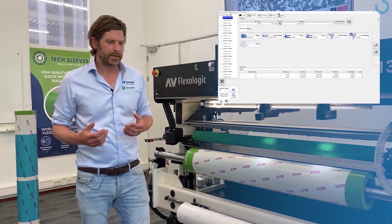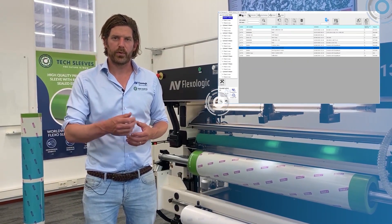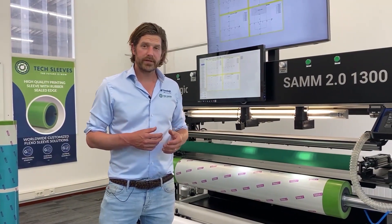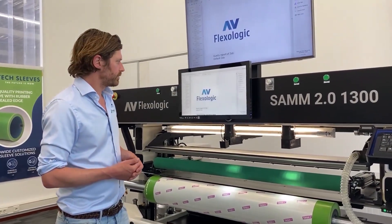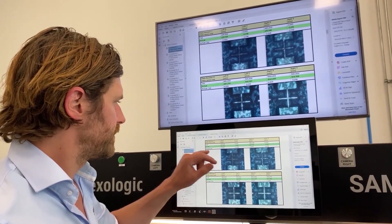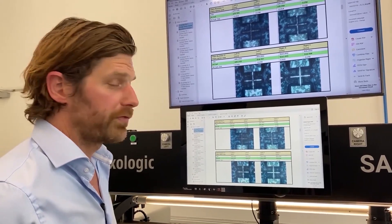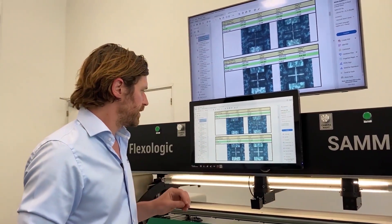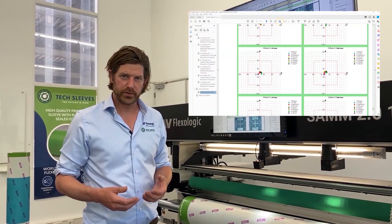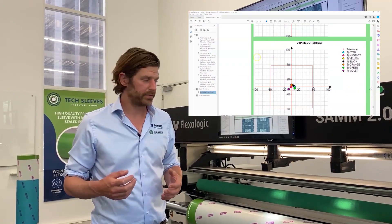We have many data exchange capabilities with ERP systems — we can both import and export data. One key export is the quality report. This is the quality report of the sleeve we just mounted — you can see snapshots of both plates as well as measurements in microns, which is extremely accurate. We can also report a color-to-color chart at the end of the process when the full job is mounted, showing how the colors were mounted relative to each other.